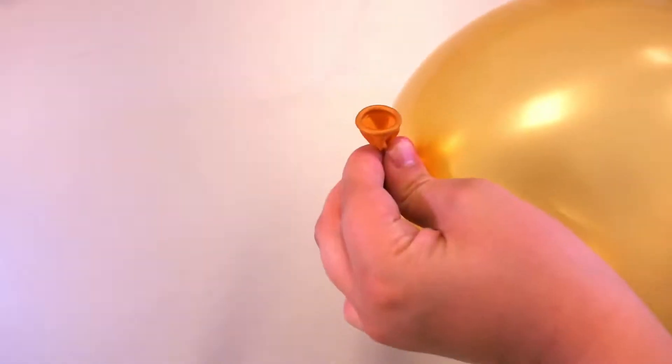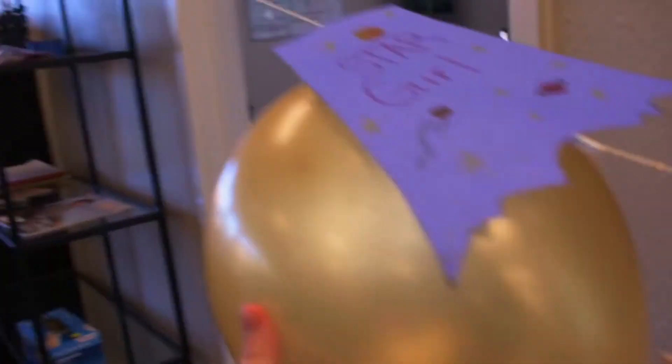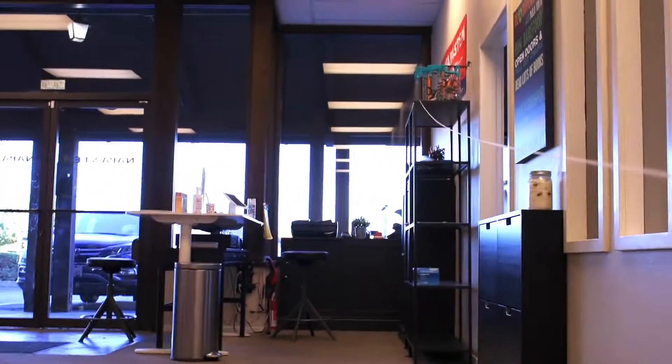Hi everybody, and welcome back to another Napa STEM Academy science video. Today we're going to craft a superhero balloon rocket. We'll learn who physicists are, what thrust and propel mean, and even a little about Newton's third law of motion. Then we can use all that information to launch our own superheroes into the air.